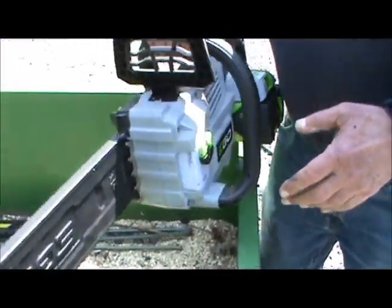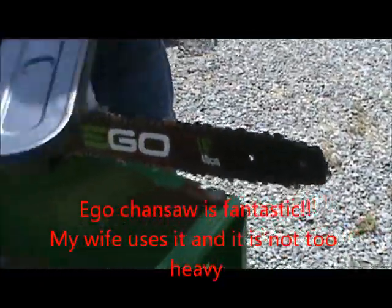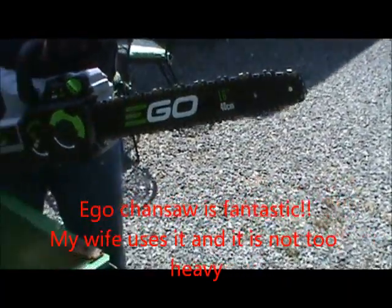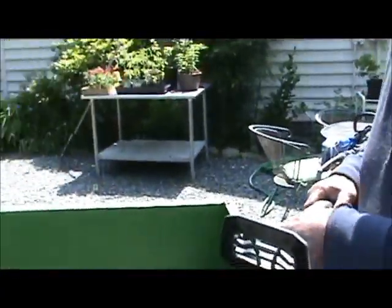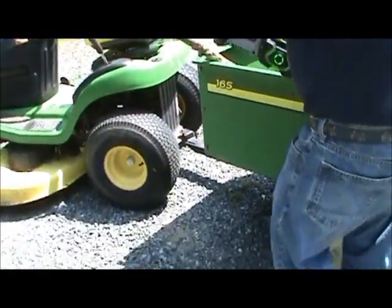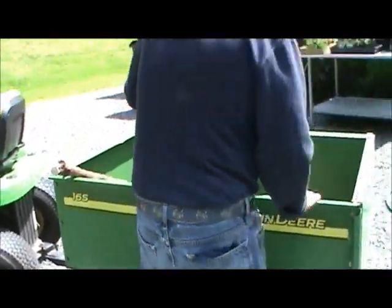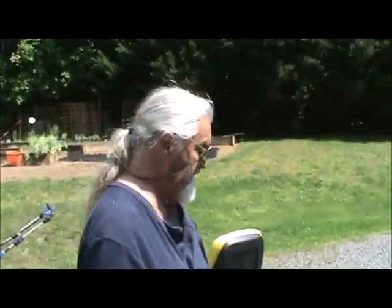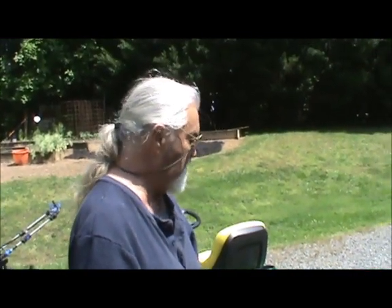And this is the Ego 16-inch bar. I was a little reluctant, but anyway it worked perfect. This thing right here cuts. We're excited about our battery tools. That's Ego — that's a 40cc little pruner saw, the smaller one.